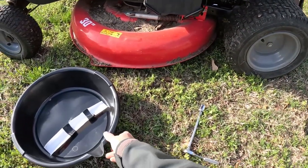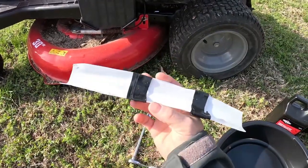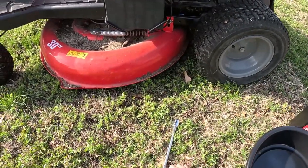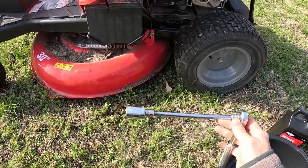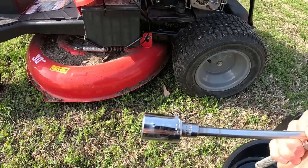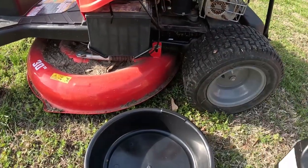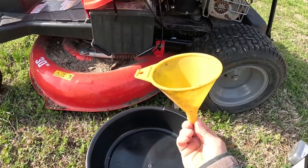First, there are a couple things you're going to need. You're going to need your oil pan. You're going to need a ratchet with an extension and a 14 millimeter socket. You're going to need your oil for a small engine. You're going to need your funnel.